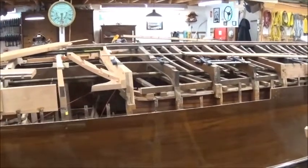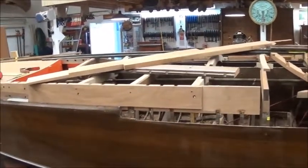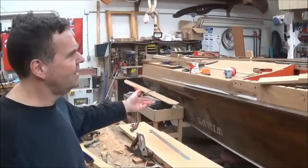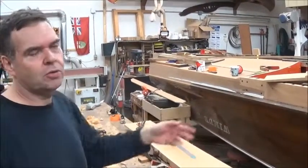It's also a two-step hull, so there's three keels and three sections of planking. We're starting at the back — it's like shingling a roof. We're starting at the back, and then the next section goes over the back section, and then the forward section goes over the midsection.